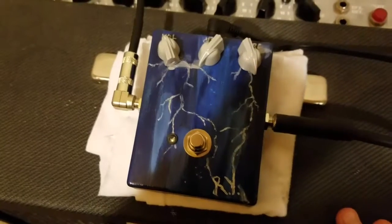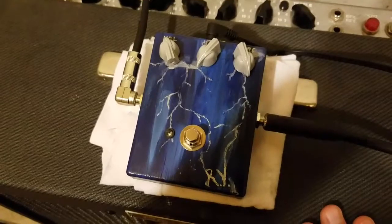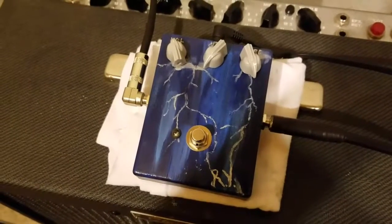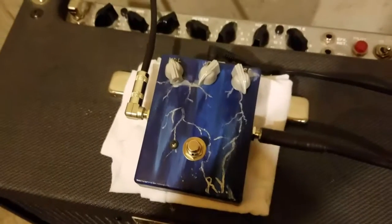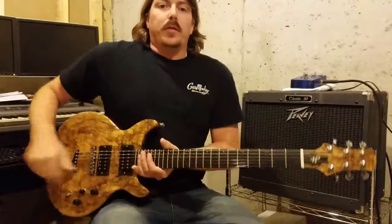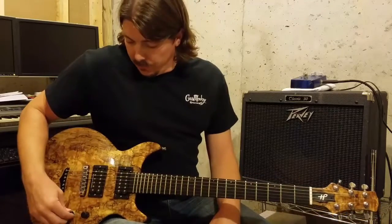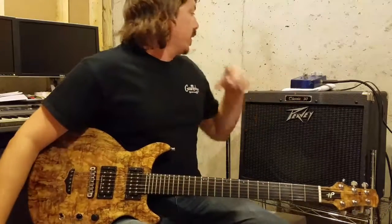A couple people asked me about the choppy stuttery effect this does and how to do that, so I'm going to back the camera out and show some playing, and try to get it to do that as well so you can see what I'm doing. Playing through a Classic 30 directly into it — such a fun effect.